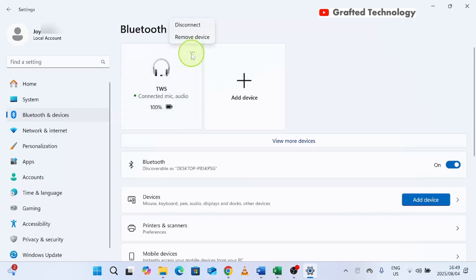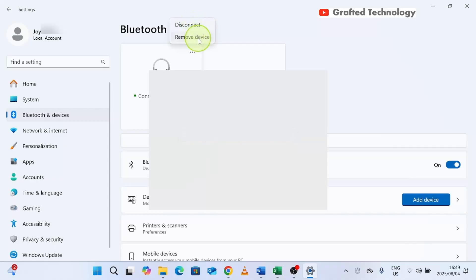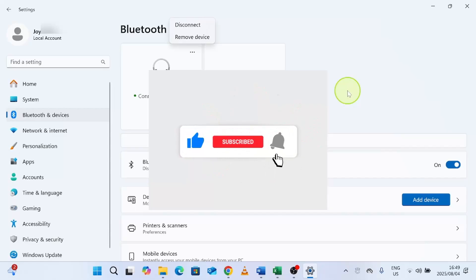If you want to completely remove the earbuds from this laptop, you come over here and click Disconnect, or you remove it completely from the computer. And that's it for this video. If this helped you, please consider liking, sharing, and subscribing to the channel. I'll see you in the next video.